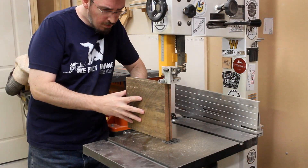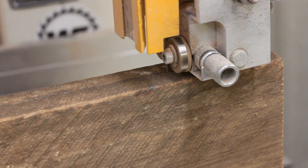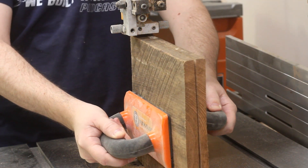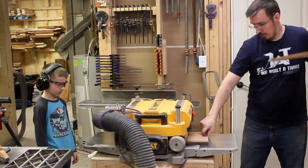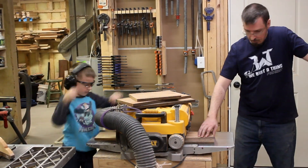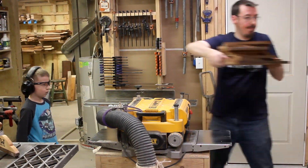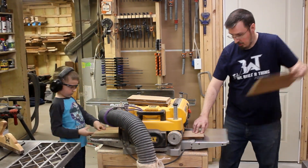From here, I could use the bandsaw to resaw each piece down so it's closer to the final thickness. Doing it this way means I won't have to spend so much time at the planer. Then with some help from my supervisor, I was able to get all the pieces down to their final thickness by running them through the planer. And by taking light passes and feeding the pieces in one after the other, I was able to mitigate any snipe.